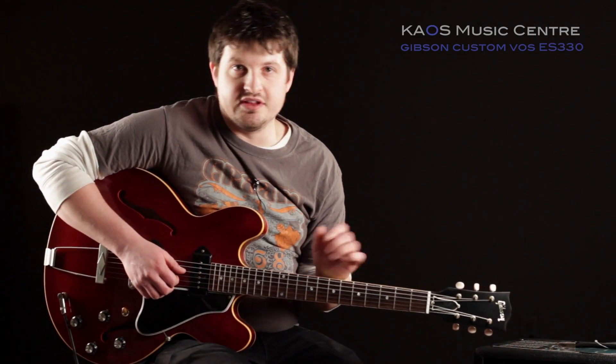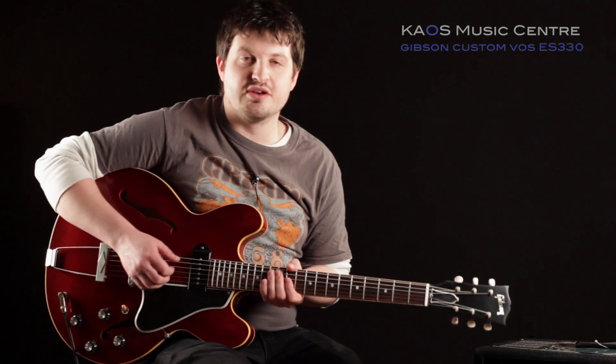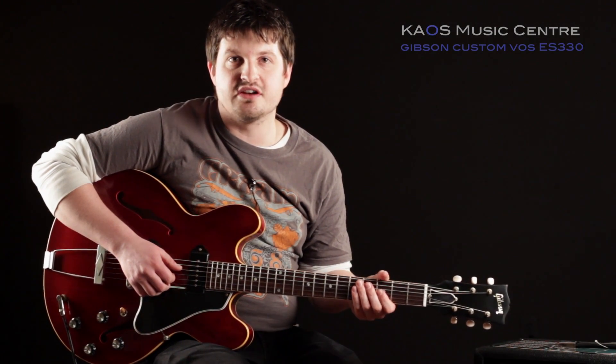Thanks very much for watching this demo on the Gibson Custom ES-330 VOS. My name is Ryan, and this has been the Chaos Music Center Gear Review.